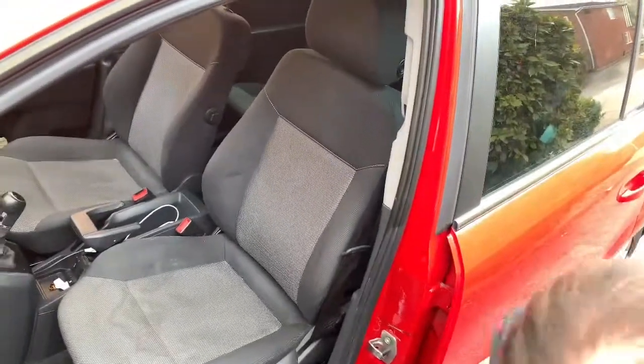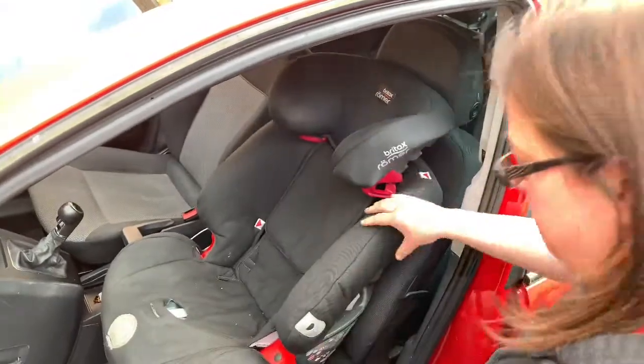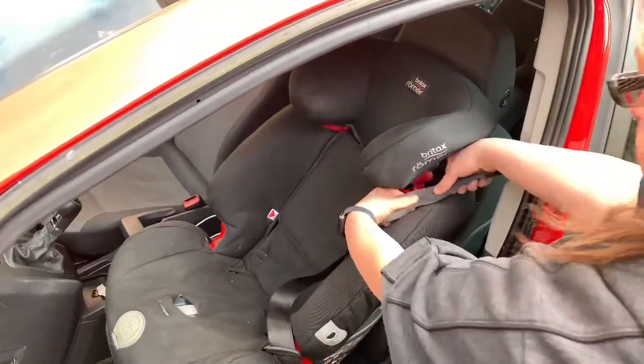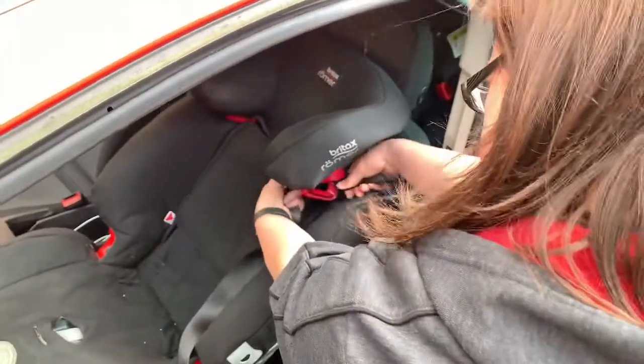Okay, see Luke's car seat. The belt is inserted through the red clip, pulled through the small hole.